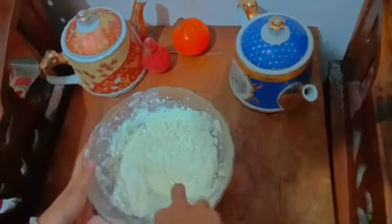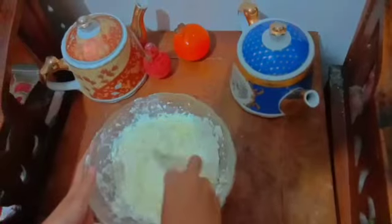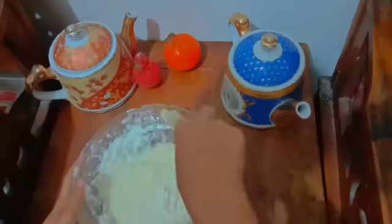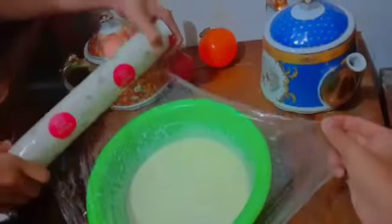After the dough is smooth, let the dough rest for 30 minutes. After 30 minutes of rest, it has expanded.